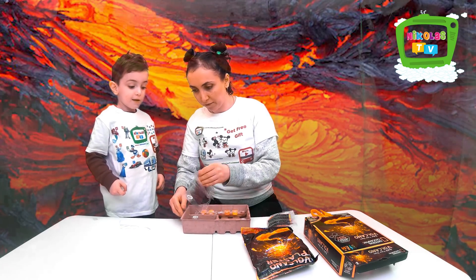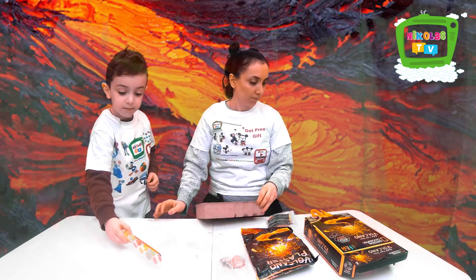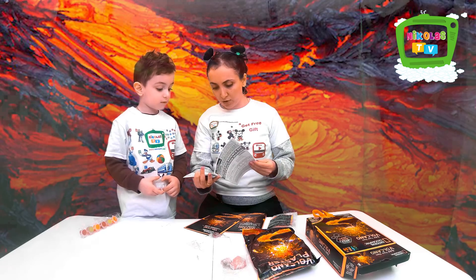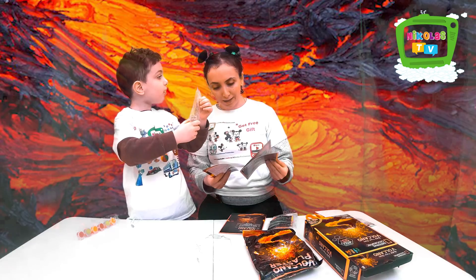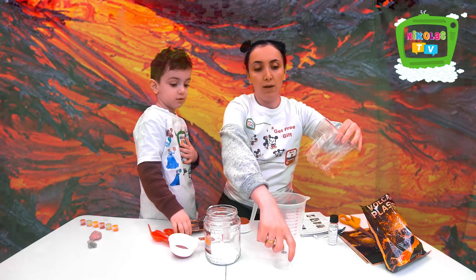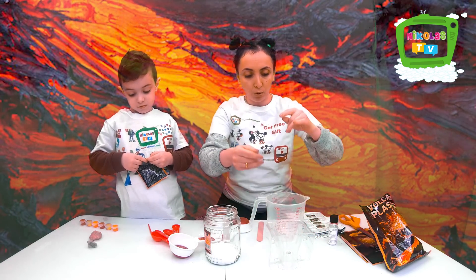Okay, hold on. We have to see the instructions and see how to build it. These are colors, these are things. Here are the volcano instructions on how to make it. It's a learning guide — it covers what the stones and volcanoes are and stuff like that. There are little plastic pieces which come in the package. We are getting ready to build the volcano first.